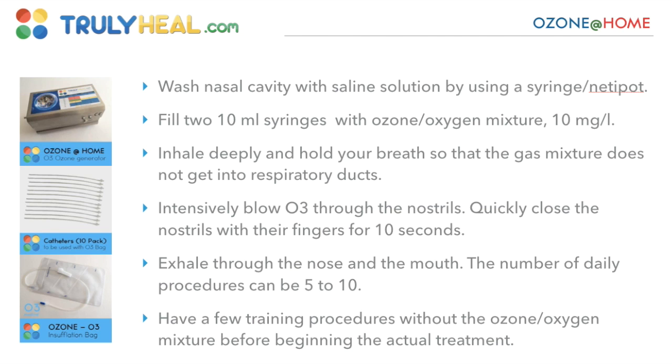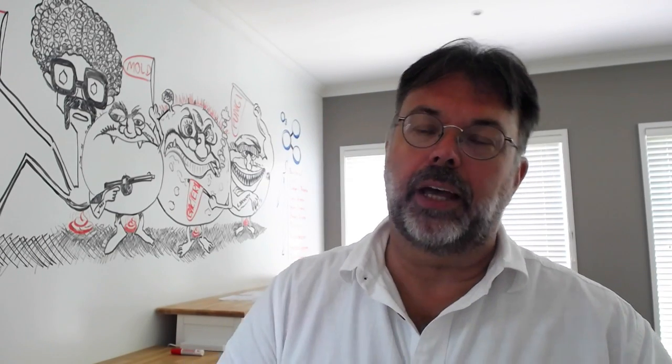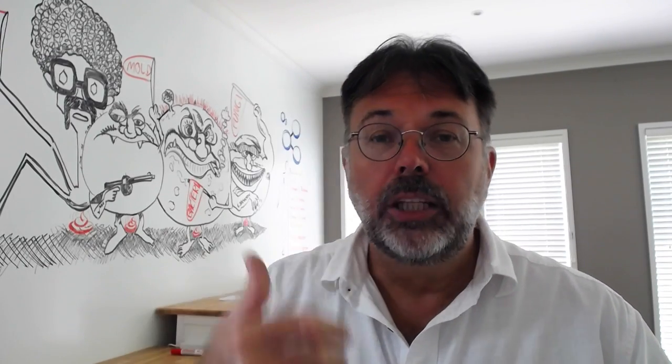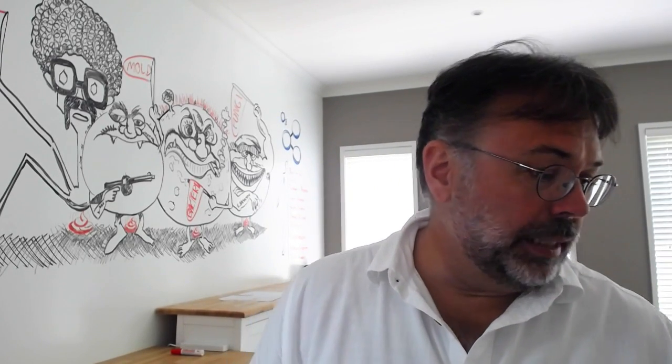First, wash the nasal cavity with saline solution using a syringe or neti pot. Put the neti pot in one nose and out the other — there are plenty of videos on how to do that. Saline solution is great for getting a lot of the snot out. Once you've done that, you fill 20-milliliter syringes with ozone.